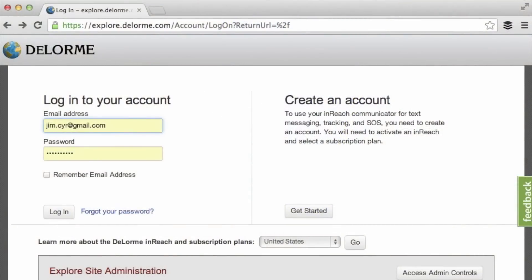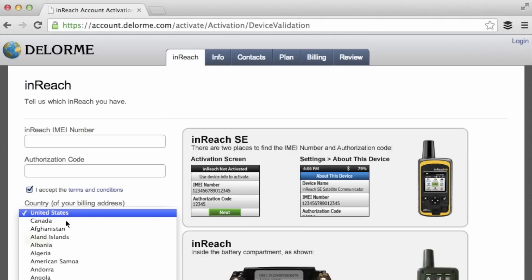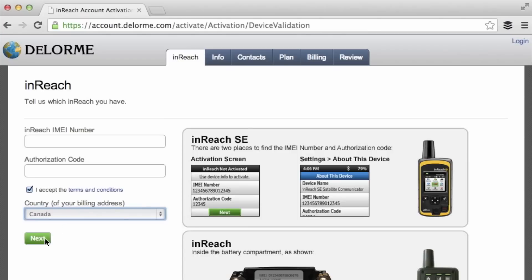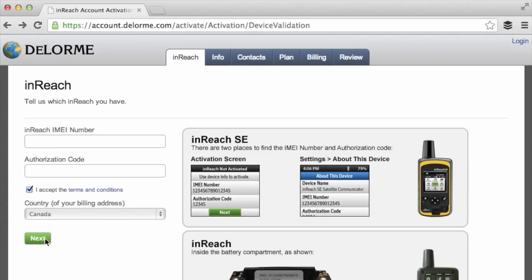In this video we assume you already have an existing Delorme account. If not, click on Get Started from the website and enter the ID numbers seen on your InReach SE into the appropriate text boxes. Click yes to accept the terms and conditions and select your country. From there, clicking Next takes you through creating your account, setting up your service plan, credit card payment, and all that.